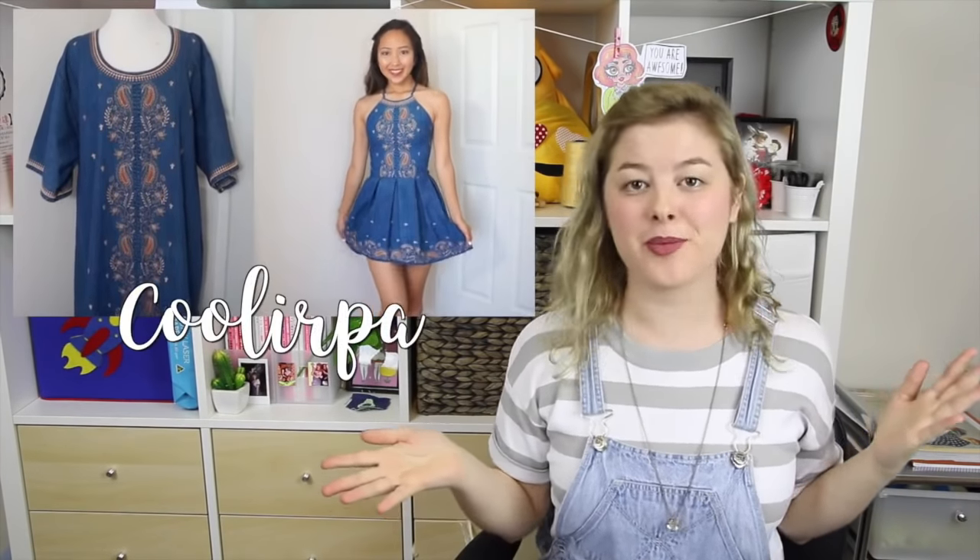Hi! Welcome! If you're new here, my name is Annika, and today I am doing a video which I am very excited about — a video that has been requested and waited upon for so long. I am doing a collaboration with April from Coolurpa.